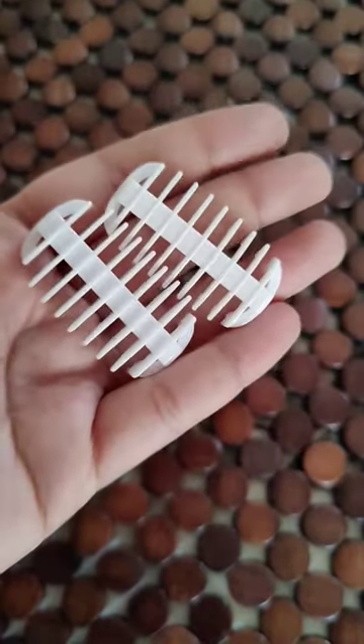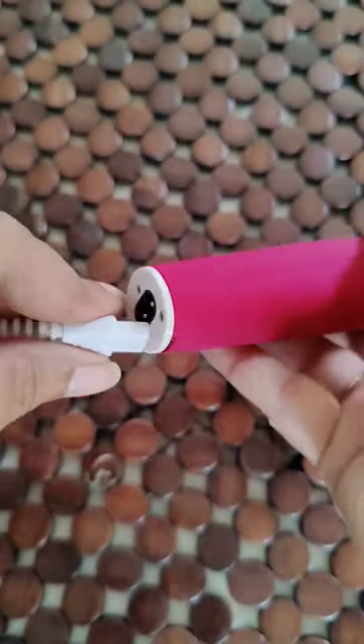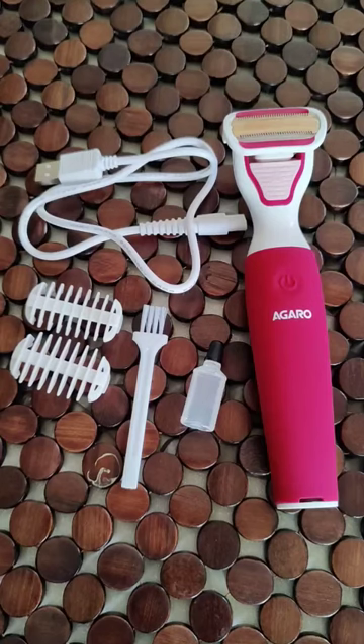These are the protectors and this is the charging wire that you can use to charge the device. It will go up for around two hours for continuous use and you will absolutely love it.